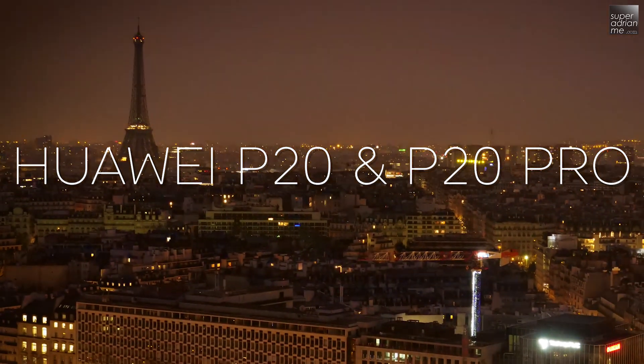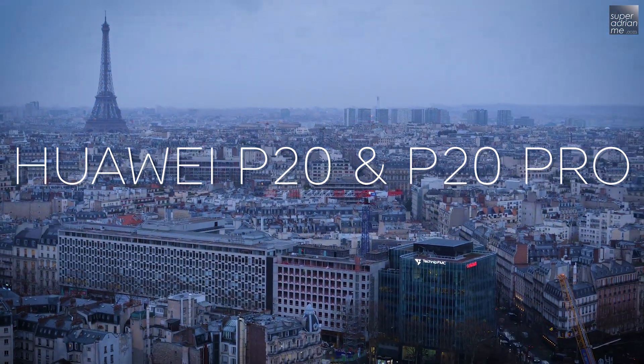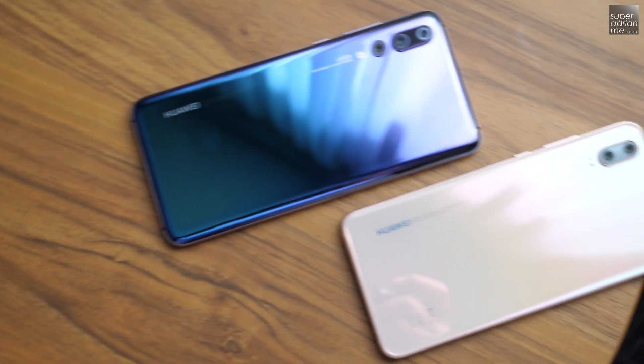I'm very excited here. I'm here in Paris attending the launch event for the new Huawei P20 and the P20 Pro. Here they are — check out these two new colors, I really like them.